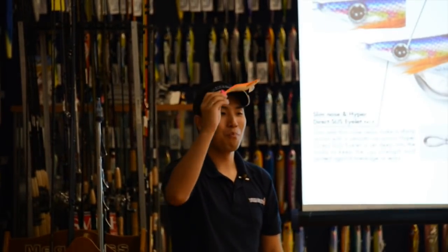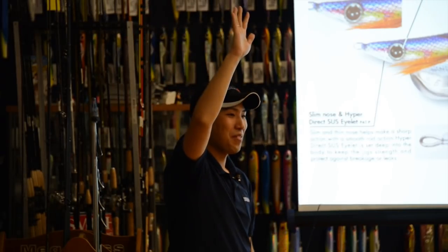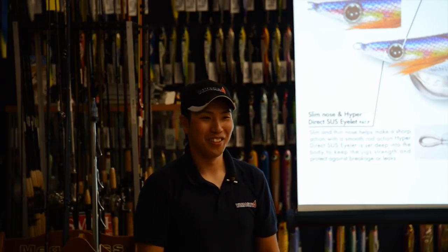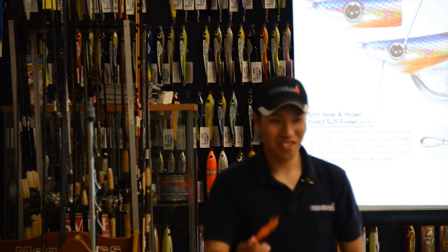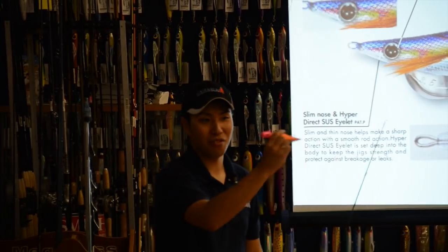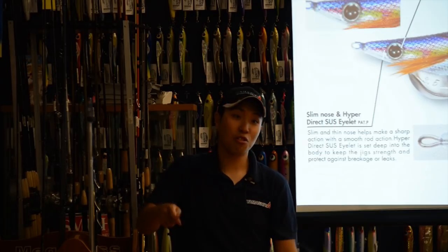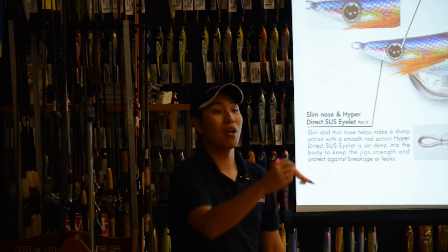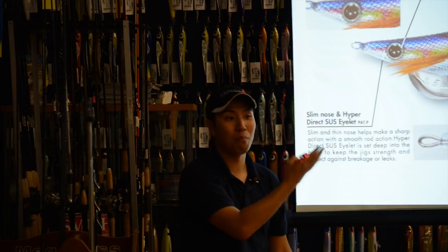A squid jig is an imitation of a prawn or bait fish. The answer is both, because you can choose depending on your rod action. If you make a short jack, the squid jig makes a dart action — this is an imitation of bait fish. If you make a short hop, the squid jig drops like this — this is an imitation of a prawn.